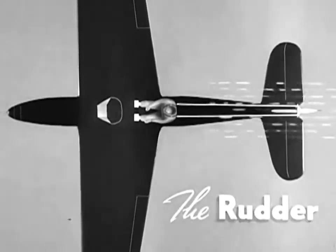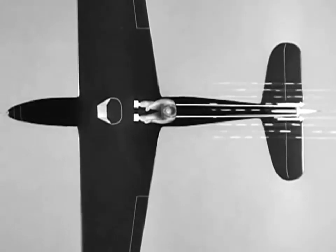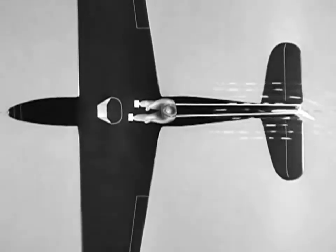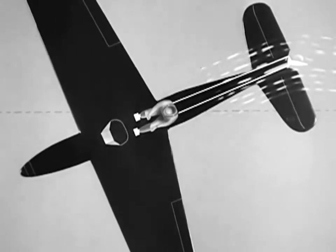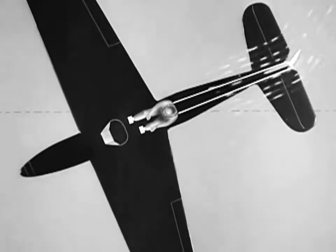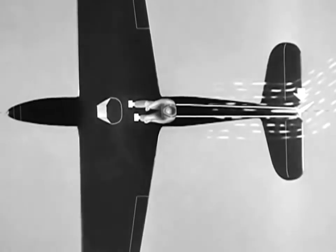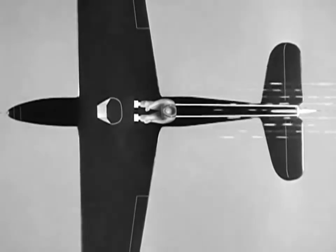When the airplane is flying straight ahead and the rudder is neutral, the nose remains on one point of the horizon. To change direction to the left, rudder pressure is applied which will force the tail to the right, yawing the plane to the left. Right rudder pressure moves the airplane back along the horizon to the right. By neutralizing the rudder, the airplane once again is made to fly straight ahead.